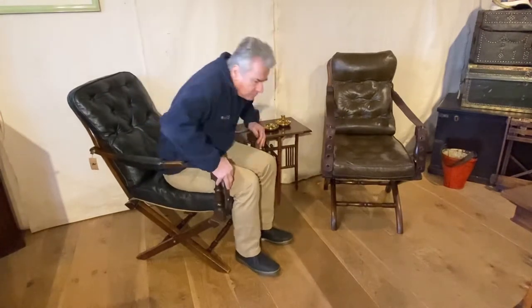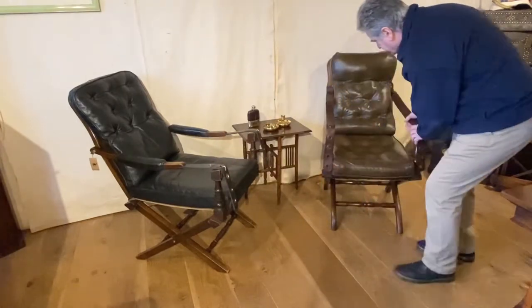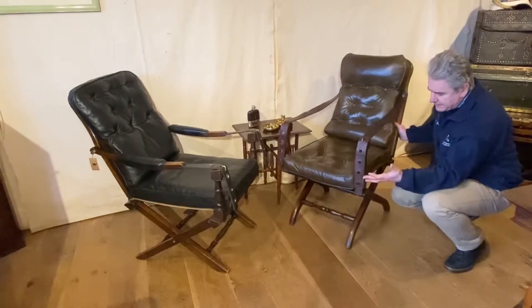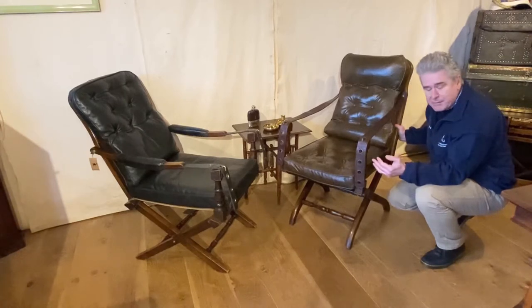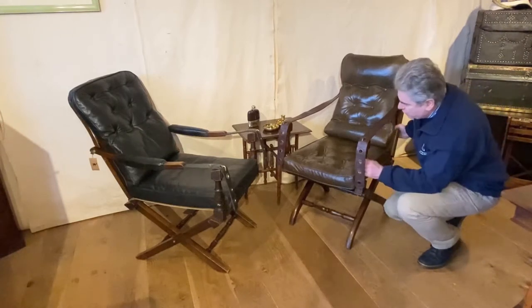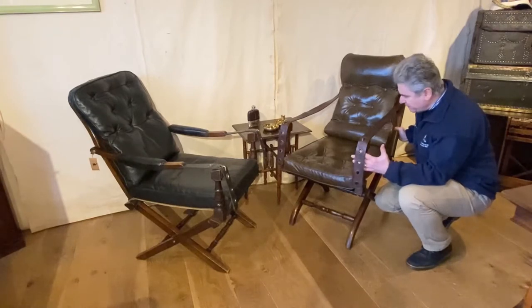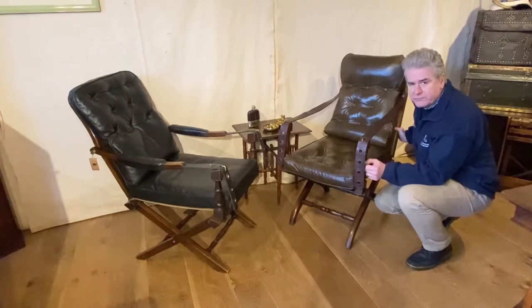We're lucky enough to have two Juro chairs in at the moment, so it's a great opportunity to be able to compare them. This one is probably more of a standard Juro chair. The name Juro comes from the very important river in the peninsula wars that Wellington criss-crossed over so many times, a river which was very well known to the British army.